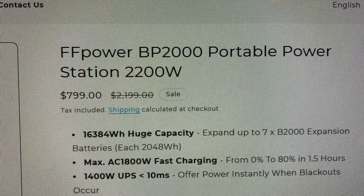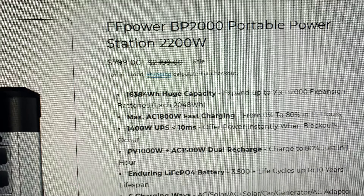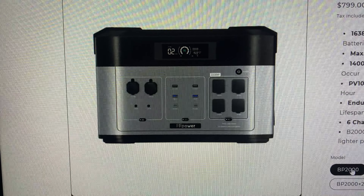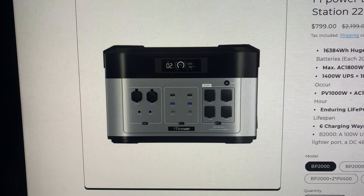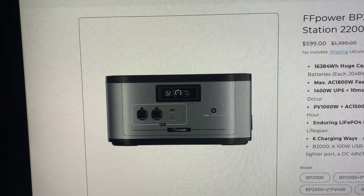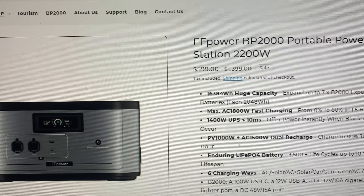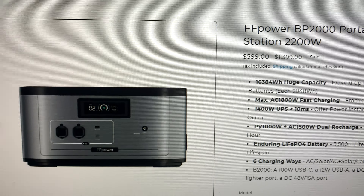$799 for the FF Power BP 2000 — that is not bad at all. There are the specs; you can pause it. This thing is a good-looking unit. I was looking at the extended battery — you set the unit model on top of it — it's got your lighter port, your 12-volt, your phone hookups. And this is $599, which I think is absolutely a giveaway price.